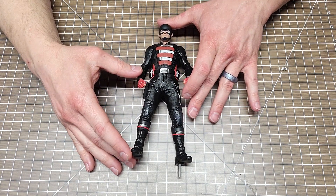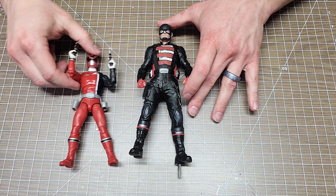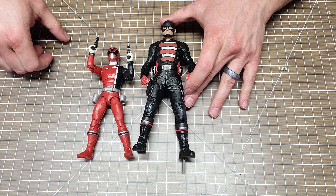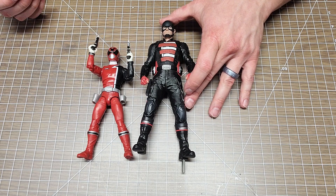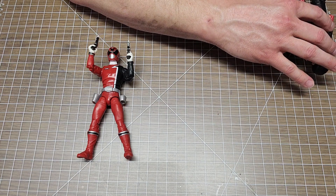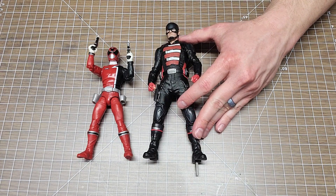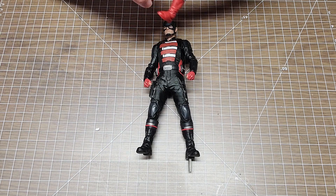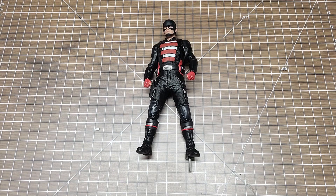Now, the 1/10 scale — I hate to keep using my SPD ranger in every video, but he's still on my desk so he kind of gives you an idea. This is a six-inch scale figure, so the US Agent statue is about seven and a half inches — kind of gives you an idea. At a hundred bucks for a seven-inch scale statue, he is very sturdy and very well done.